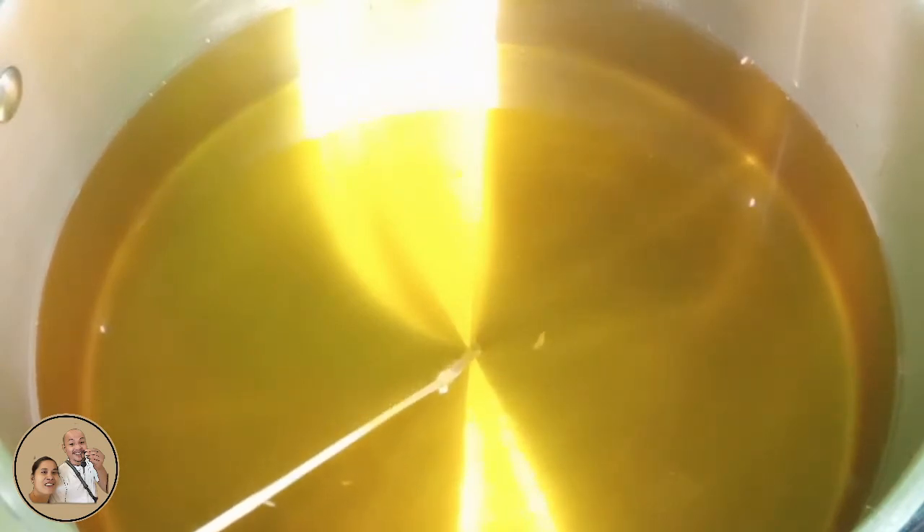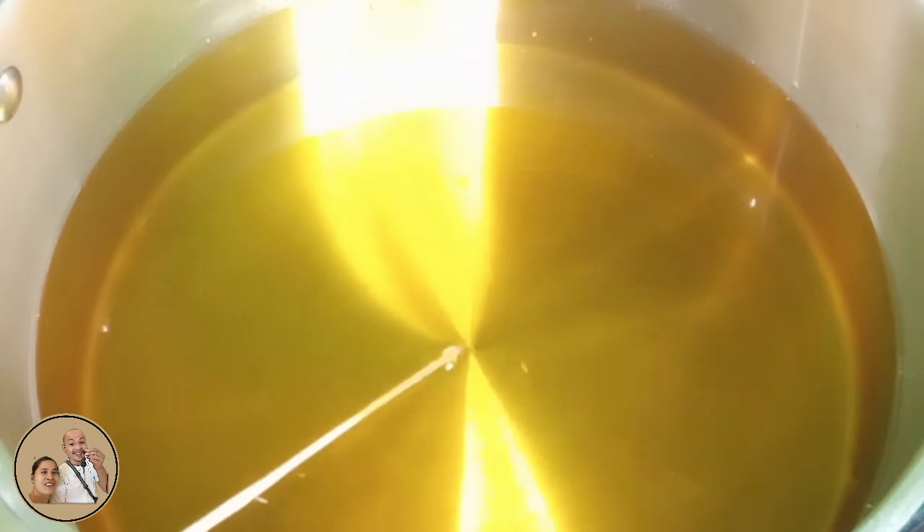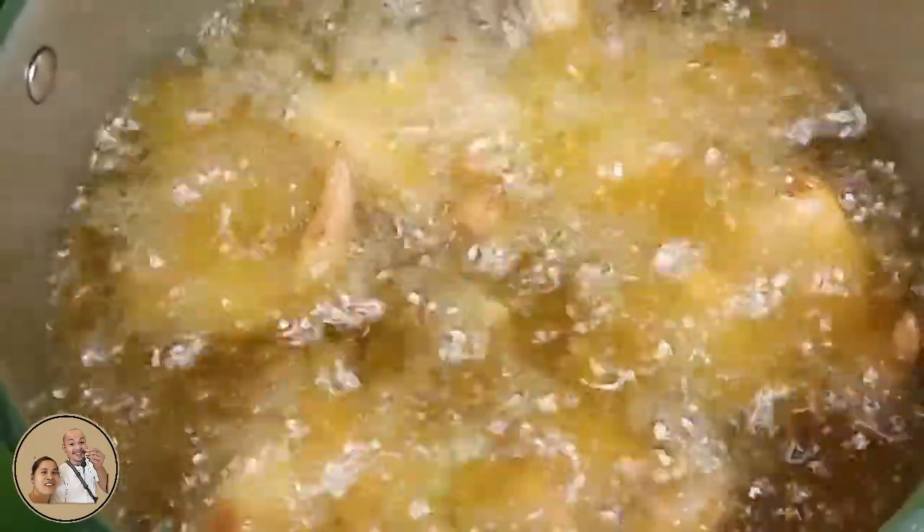Bago natin ilunod yung chicken natin guys, i-test muna natin ito kung tama na ang init guys gamit ng steak. Pag bumabaho na yan guys, pwede na. Ilaluto natin ito ng 15 to 25 minutes guys.